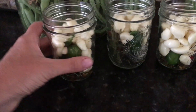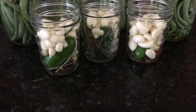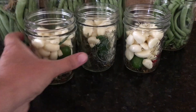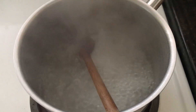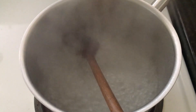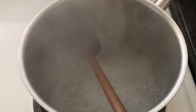I also decided to pickle some garlic, doing it the same way in the smaller half-pint jars. I added a habanero pepper and a serrano pepper just for some color to make it look prettier in the jar. For the brine, bring two cups of distilled water, two and a half cups of distilled white vinegar, a fourth of a cup of sea salt, and one teaspoon of garlic salt to a boil.